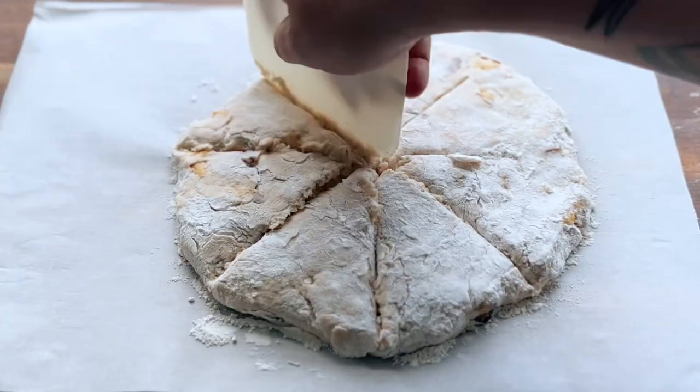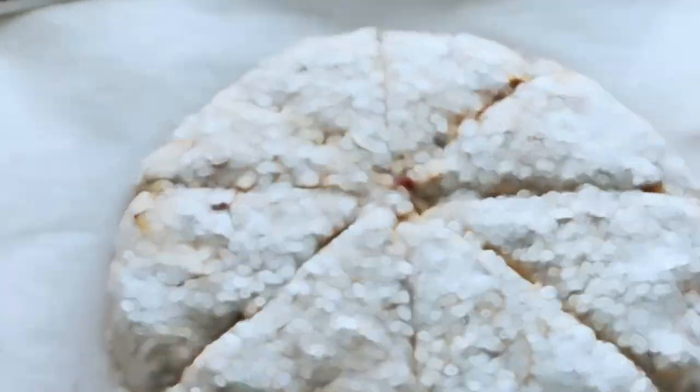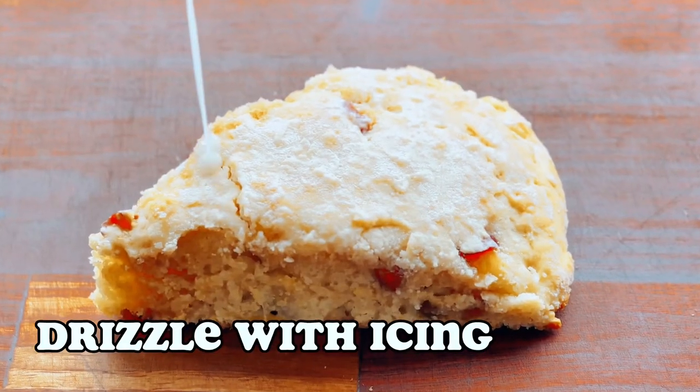Now you practice your pizza cutting skills. Here's a quick little pro move: if you do everything on the parchment, then you can just slide it under the pan. Now we bake. Once cooled, drizzle with icing.